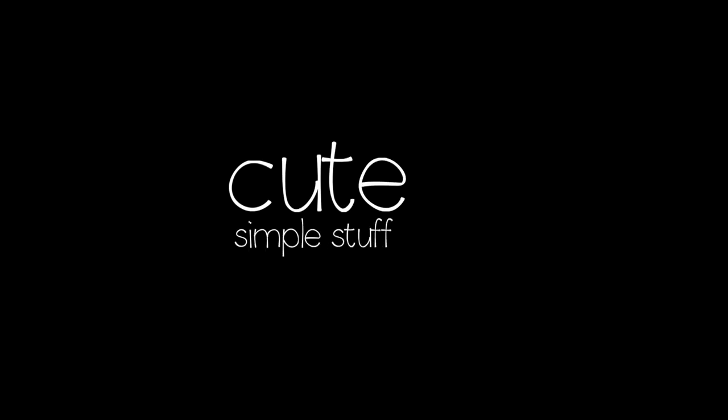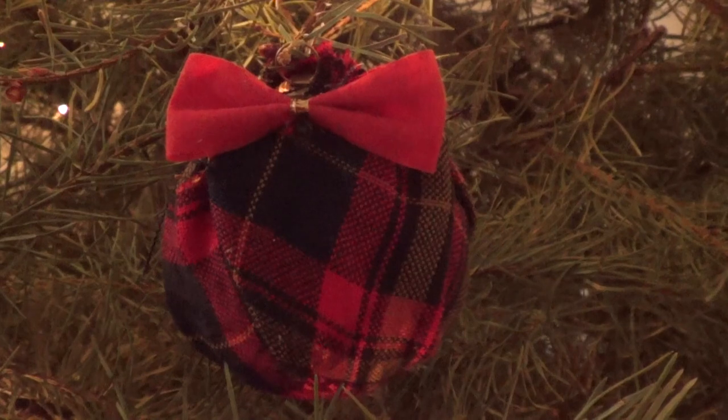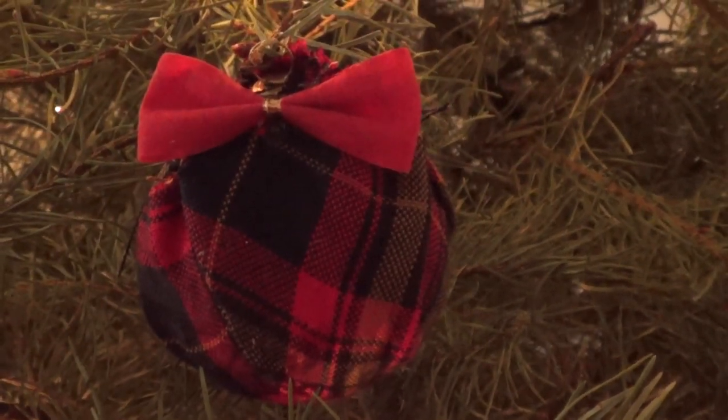Hi everyone, it's Renee. Welcome to this DIY. Today we're gonna be making some Christmas ornaments and I'm gonna be showing you three options.